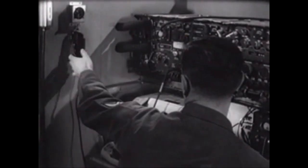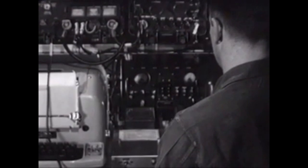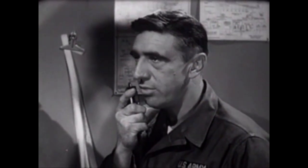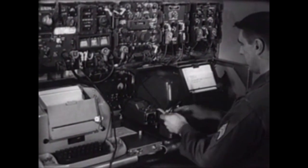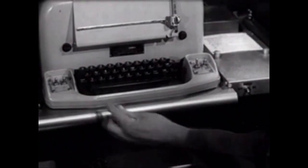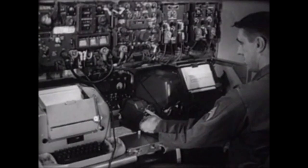He is now ready to make a preliminary call. He establishes contact — Alpha Alpha 8, this is Alpha Bravo 3, over — and advises he has a radio teletype message to send. The operator inserts a pre-cut tape into the transmitter distributor, then places the send-mark-hold-receive switch in the send position. He makes the necessary switching arrangements on his page printer and sends the teletypewriter message.